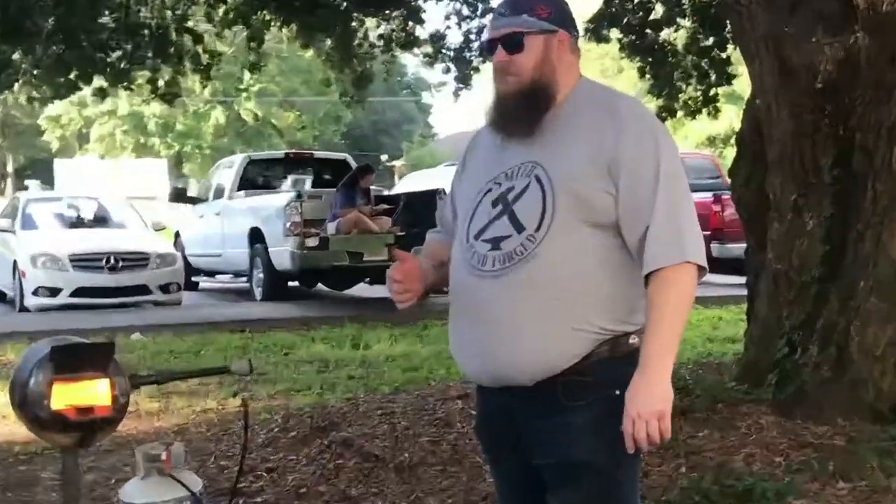People always ask me what's stronger — a narrow tang or a full tang. And every time I'll tell you a narrow tang. Because if you look at any full tang knife, the first thing you do is drill two holes in it to put pins in. Every knife I've seen that breaks is a full tang knife, and it breaks on those pin holes.